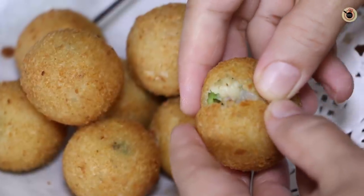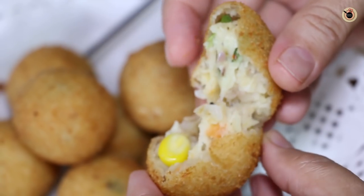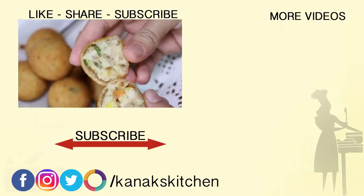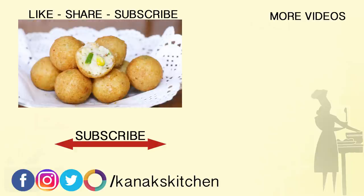They're looking so crispy outside! Breaking one open, you can see the nice crispy texture outside with a warm cheesy white sauce filling inside. They're a perfect starter for any occasion and you can serve them hot with some ketchup or mayo sauce on the side. I hope you found this video helpful today — if yes, do like, share, and subscribe to my channel. Happy cooking!